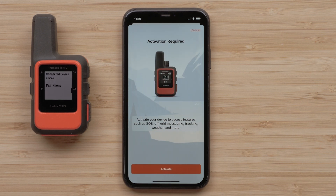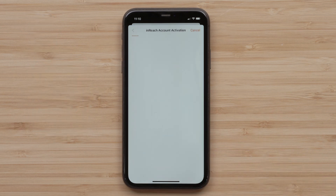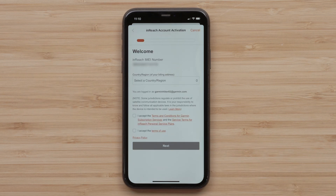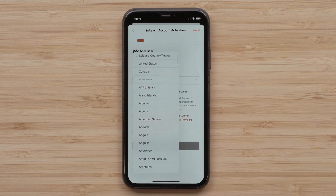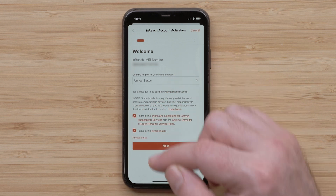Once the pairing process has completed, the InReach Mini 2 will need to be activated. Select Activate. Now select your country or region from the drop-down menu. Then review and accept the terms and conditions. Select Next at the bottom.